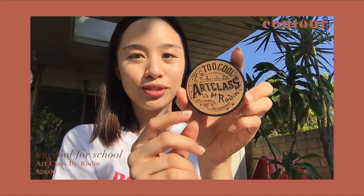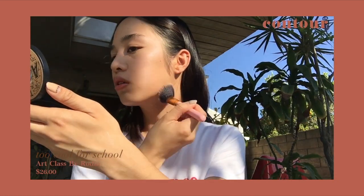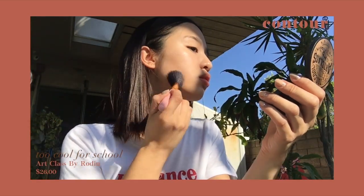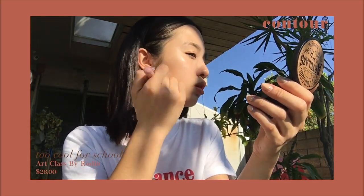Now I'm going to contour my face using the Too Cool for School Art Class by Rodin Contour, and I'm going to contour my nose using that as well.